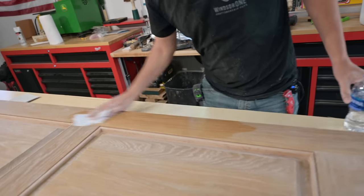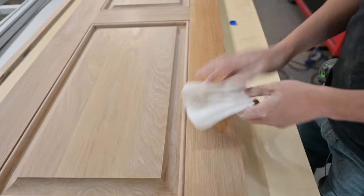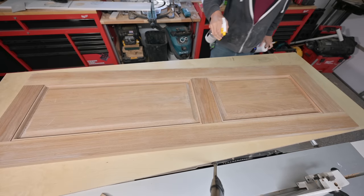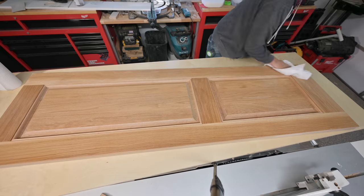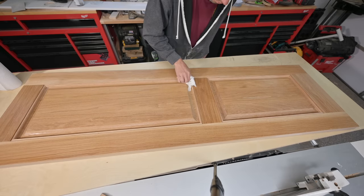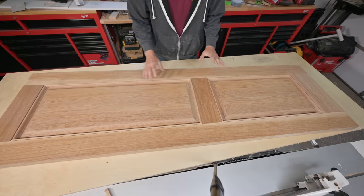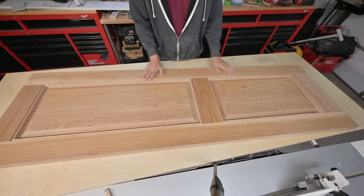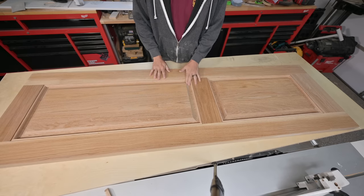It comes right out. I'll let this really dry — it won't take long because that first coat's on it. The water I sprayed is not penetrating the wood; it's just on the surface, so I'm finished.